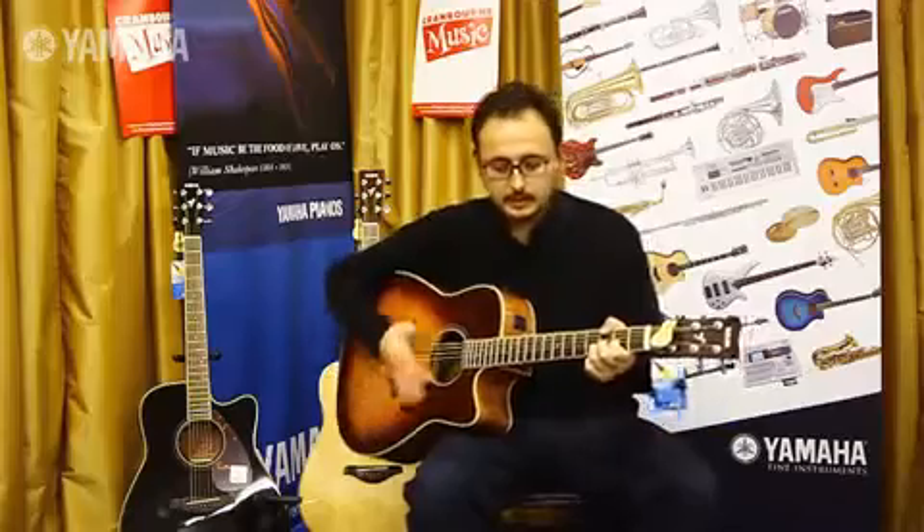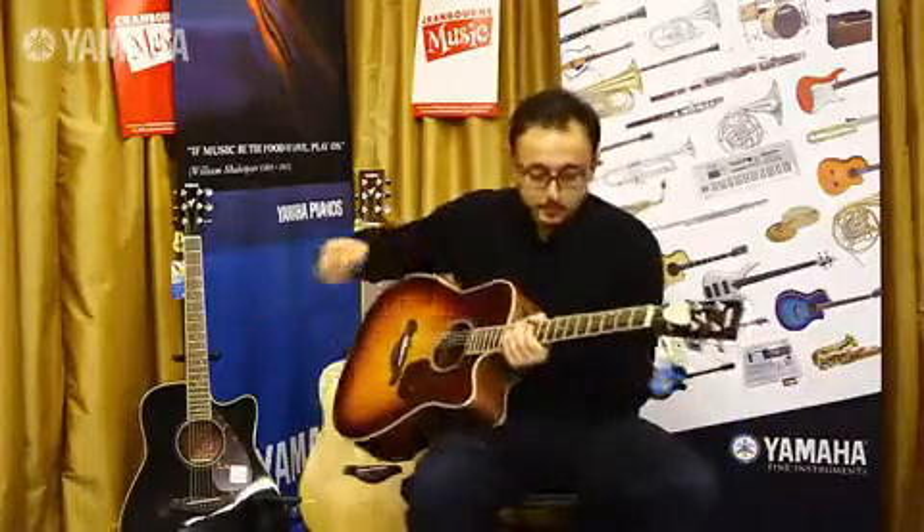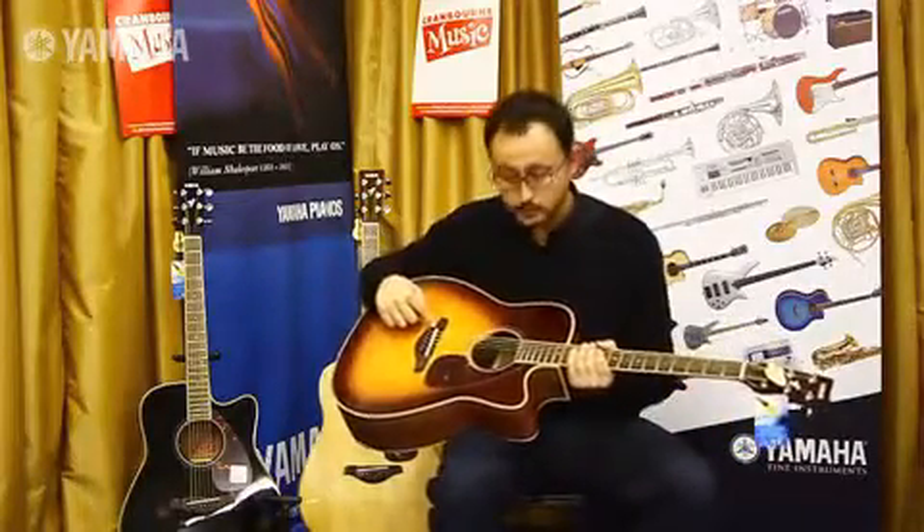They have a solid spruce top, mahogany back and sides, and the fingerboard and the bridge are both rosewood.